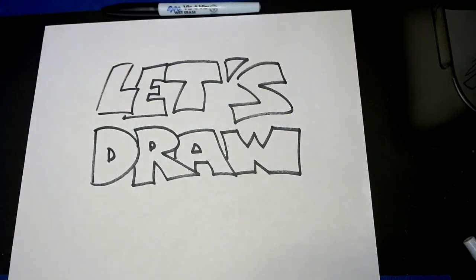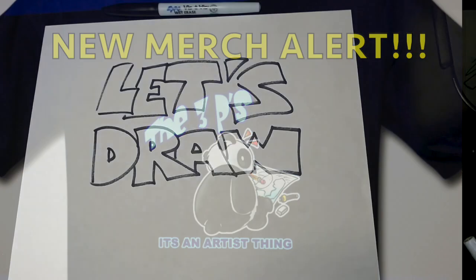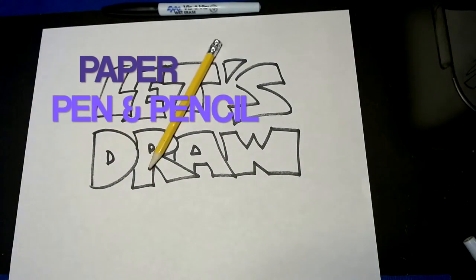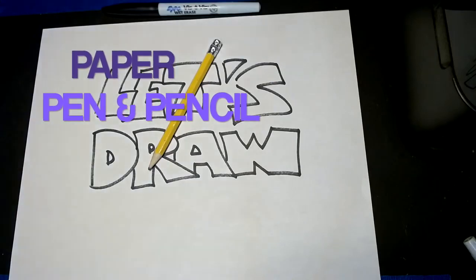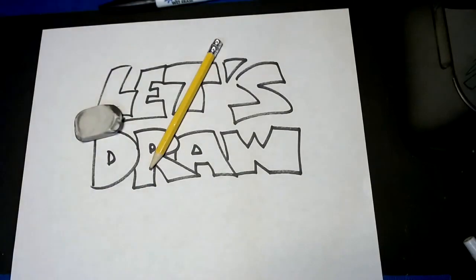First, we need to get your three P's. Do you know what those are? Your paper, your pens, and your pencils. And if you have an eraser, that works too. We're going to start off with our pencils today.